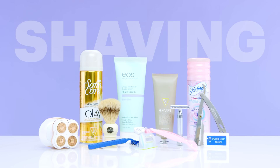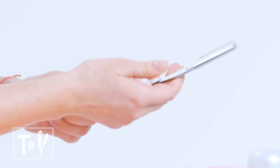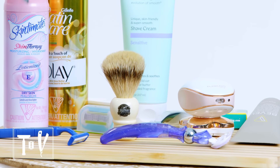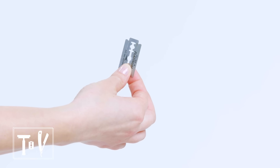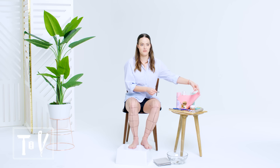Shaving. This is a straight razor, and when you think about this going near your legs, it's terrifying. If you're going for that straight out of the 1920s vibe when you shave your legs, then this is for you. The slightly less intense version of this would be the safety razor, which has a blade guard and two cutting edges. These things are ridiculously sharp.